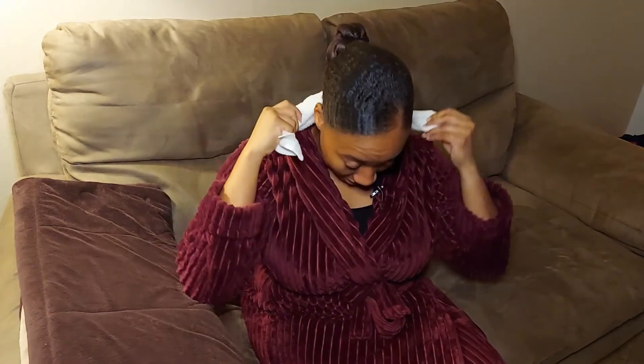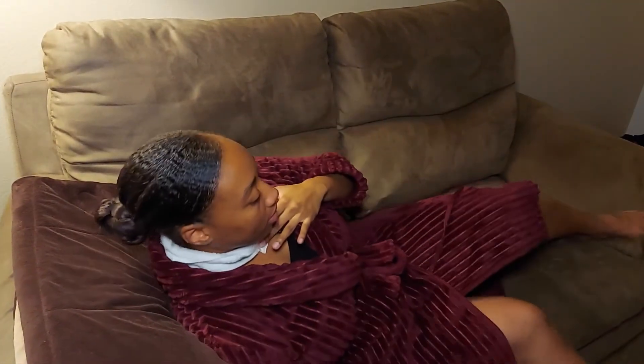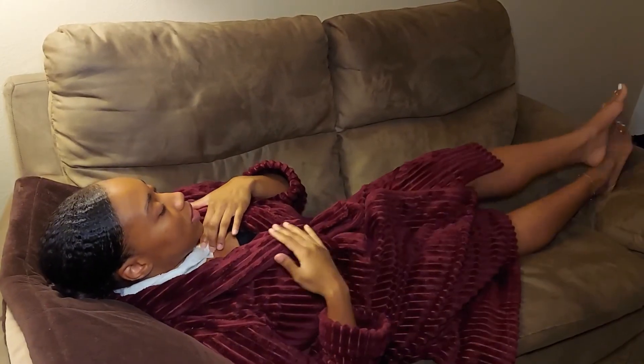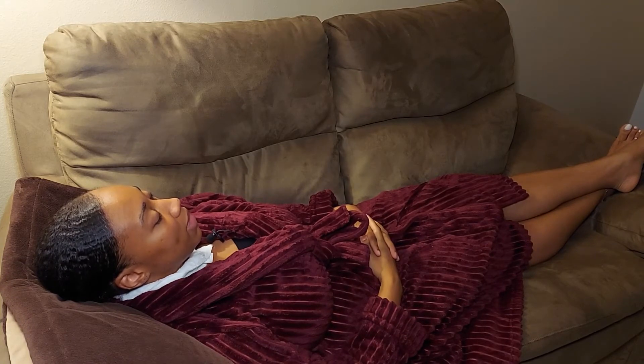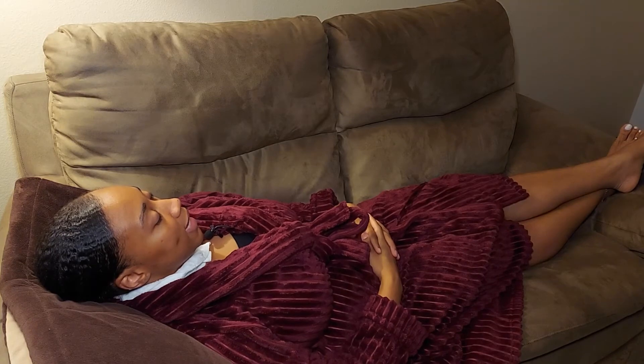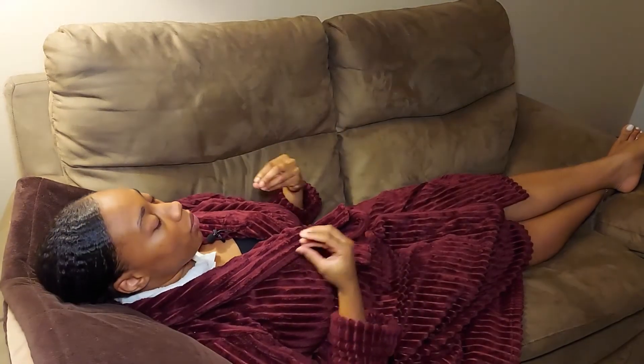Now that we have our hot towel, we want to take that towel and wrap it up so we can get it around our neck. From there, take this opportunity to lay down on your back so that the blood can start to flow through your head as well as get to your shoulders — that's essentially what the heat and steam are going to elicit. Keep that hot towel on your neck and just sit here for 10 to 15 minutes, close your eyes, and take away any distractions by turning off the TV. From here, just start to feel your body really coming down.